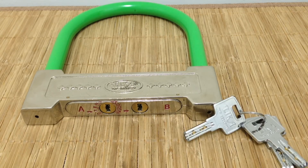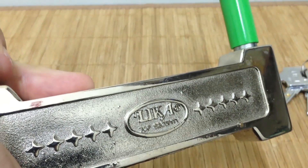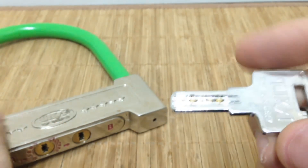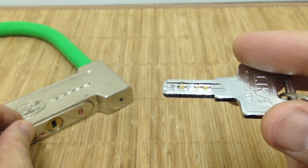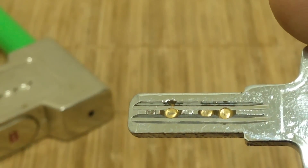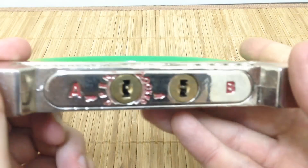Found a really interesting u-lock the other day — it's called a Leeka lock. It has an interesting mechanism: two cores, both dimple cores. From the key, one side has four cuts and the other side has five — that's just a really high cut there. So it's a double-sided dimple lock with different bidding on both sides.